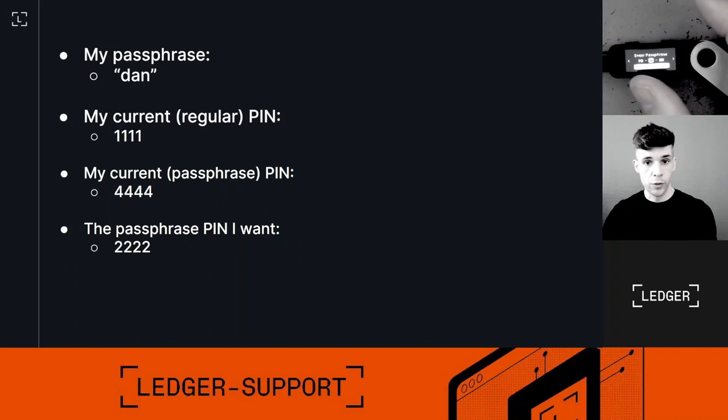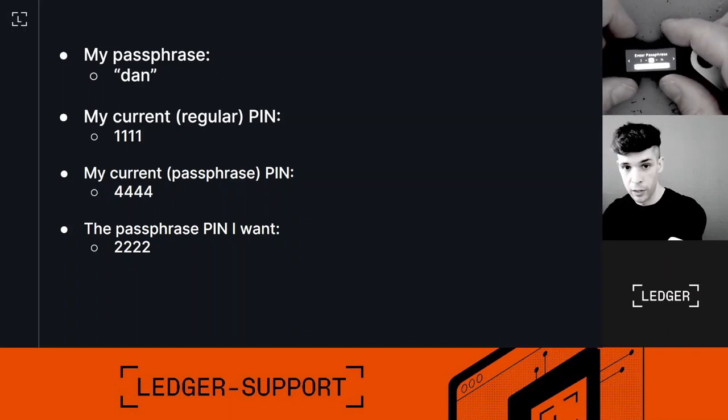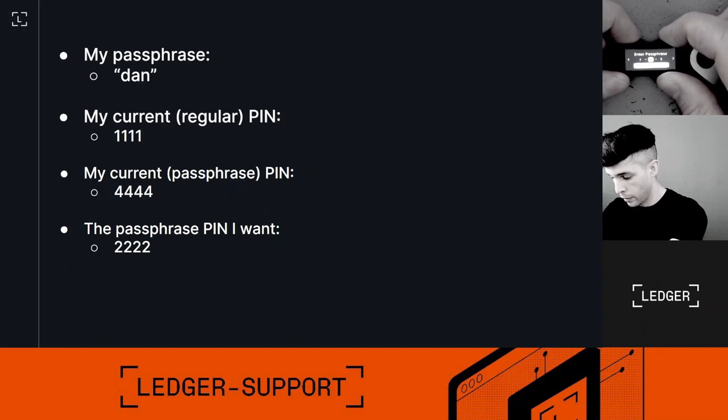Now I need to enter the passphrase itself — that's the passphrase I initially set up with the old PIN, and it's still the same. I'm going to type 'dan'. Oh, I typed 'damn' instead of 'dan' — no worries, I can correct that. I'll use the delete icon and change the letter from 'm' to 'n'. Now I'm going to validate that.